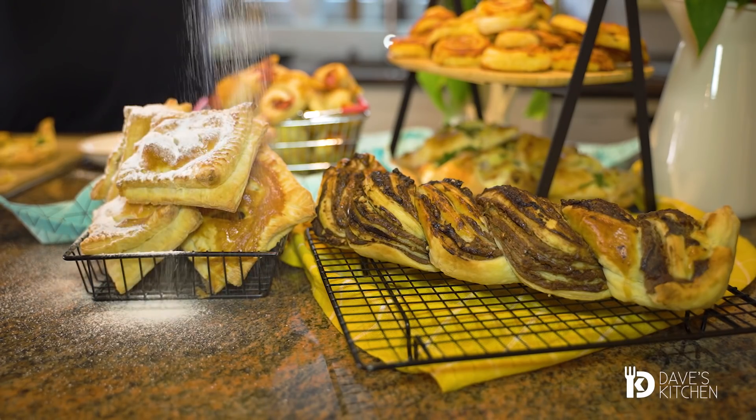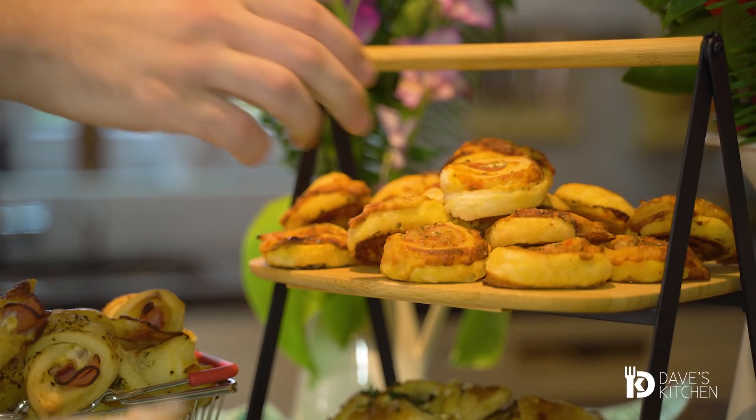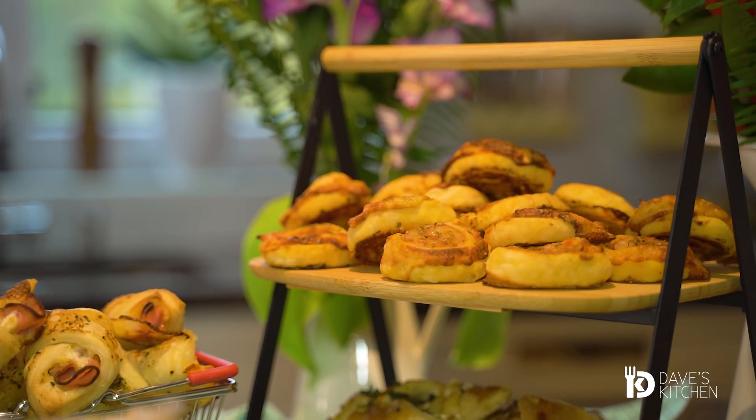We all need fast and tasty recipes to help us prepare a quick appetizer and save us from spending hours in the kitchen. Today I'm going to share with you five fast and creative ways to turn the ready-made puff pastry into a scrumptious appetizer to satisfy even the biggest of guests.